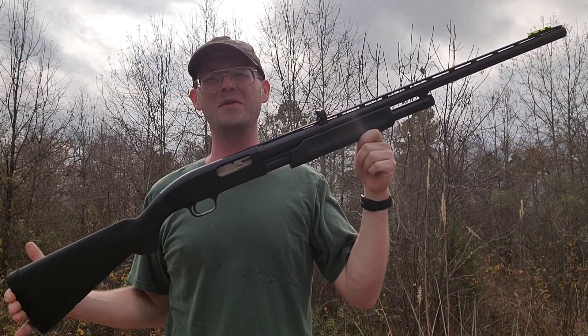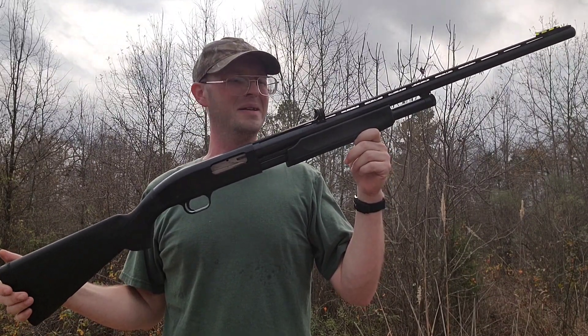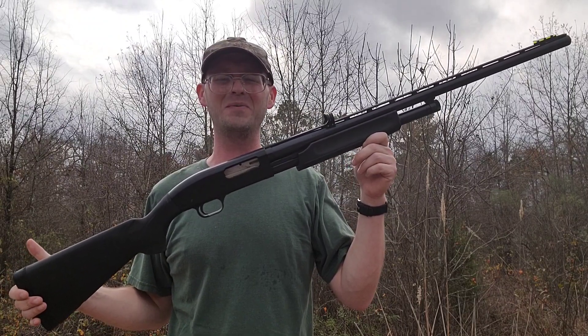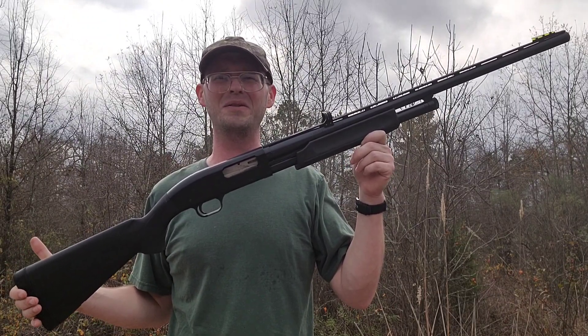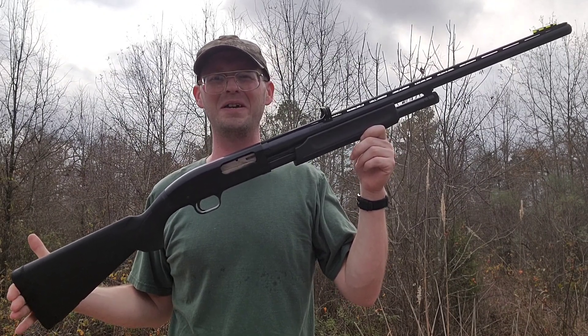Mossberg Maverick 12 gauge model 88 — nice little shotgun, not very expensive. This one was $160-$180 back when I bought it. I actually got my first deer with this shotgun up at Lake DeGray.